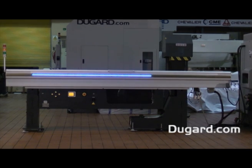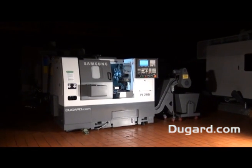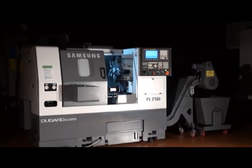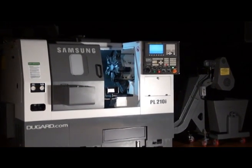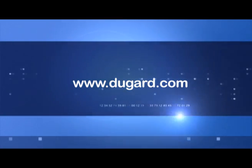We can also supply various style chucks and collet systems. For more information on the Samsung PL210i slant bed CNC lathe, please go to our website at www.dougard.com.